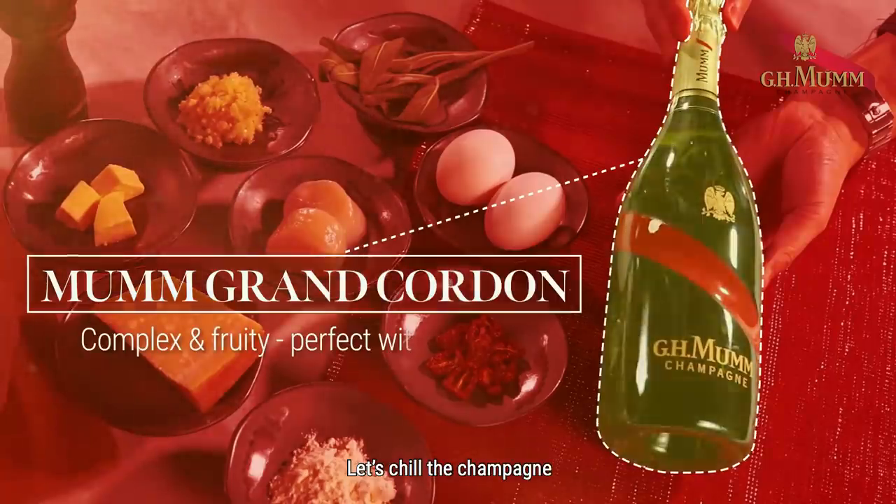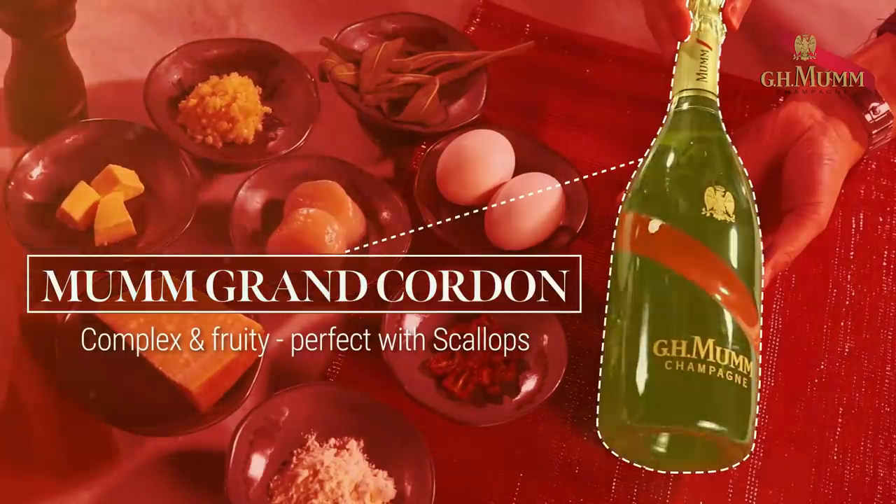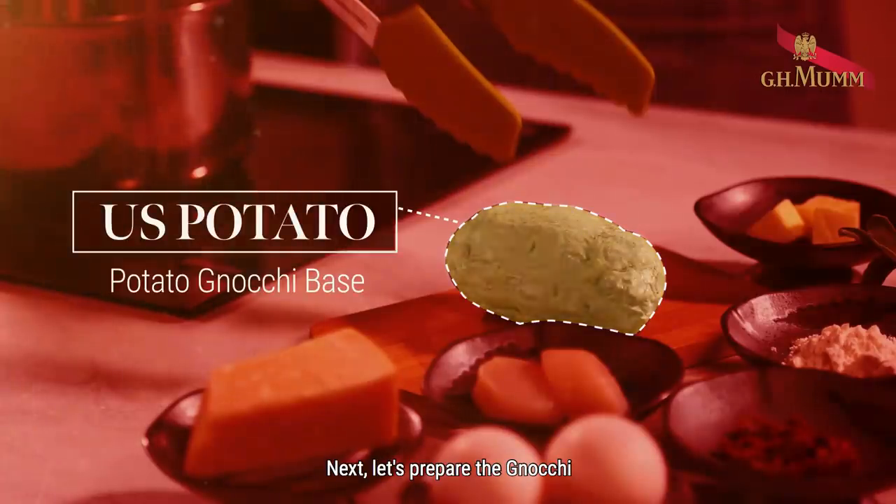First of all, let's chill the champagne. Next, let's prepare the gnocchi.